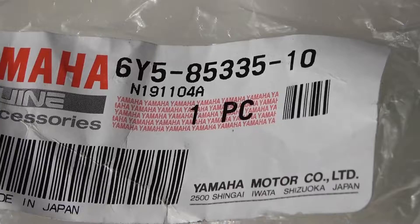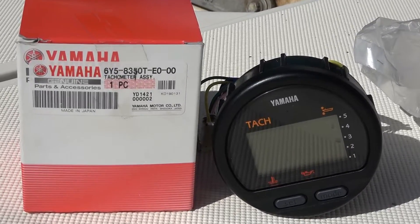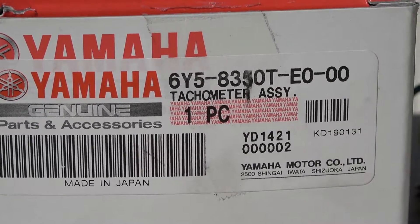There you go — that adapter works. Again, there's not a lot of information about it. I will be showing you the product number. Be safe, and you're watching Two Bears Outdoors.